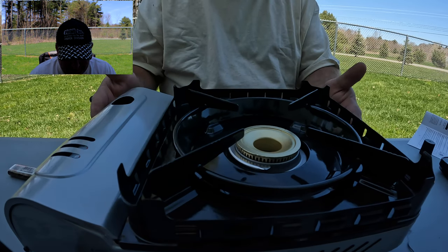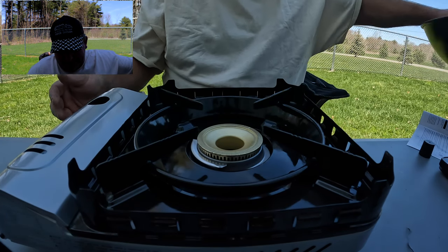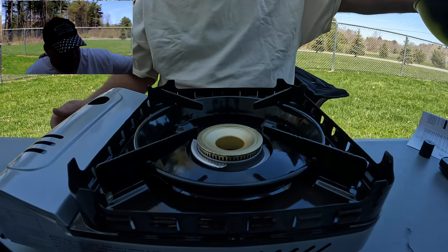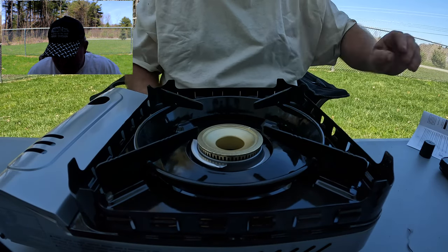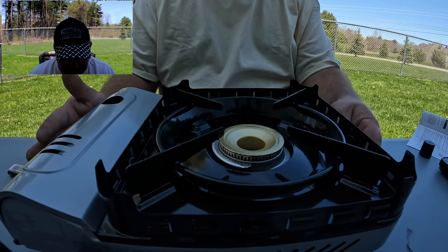This is pretty cool, I like this. It's just the right size for my wok. I also bought the wok on Amazon — starts right up.